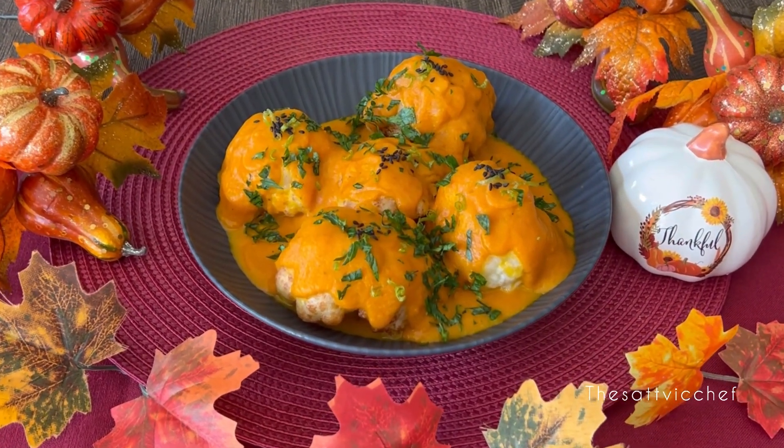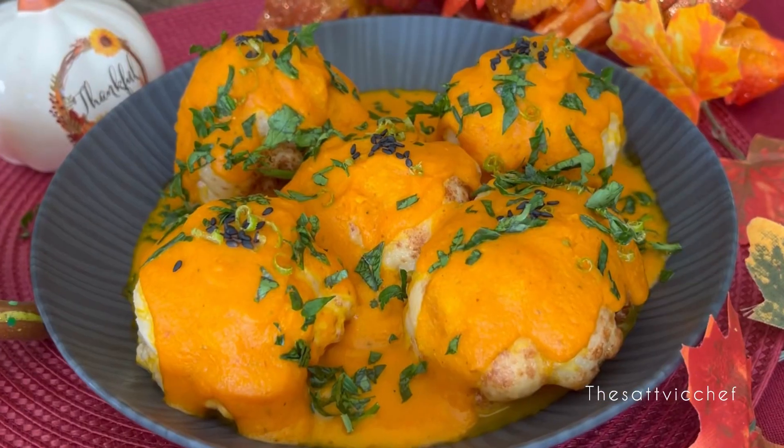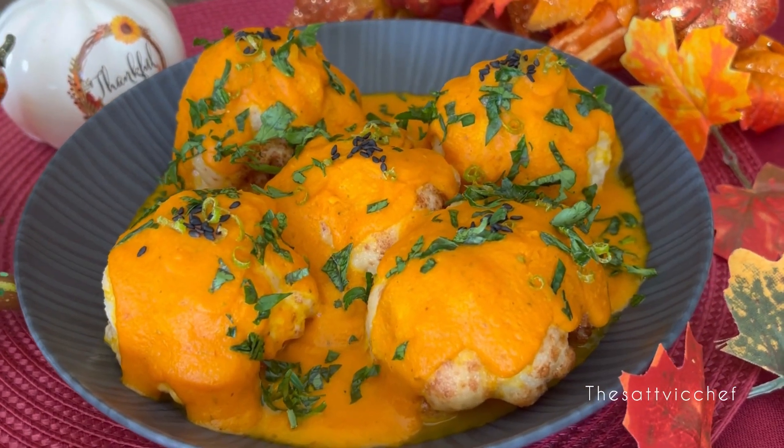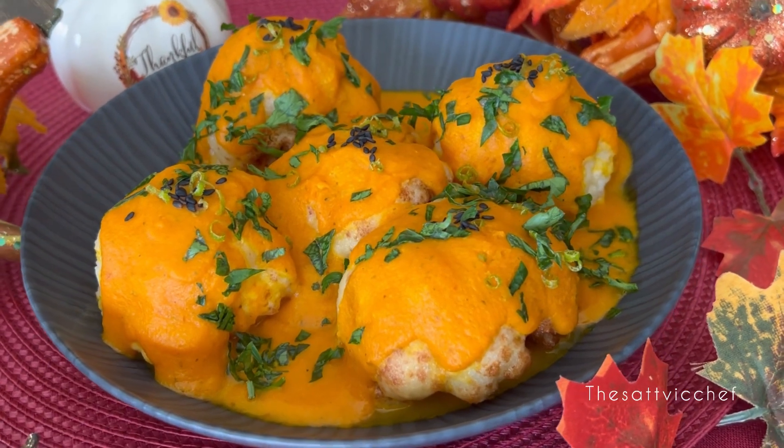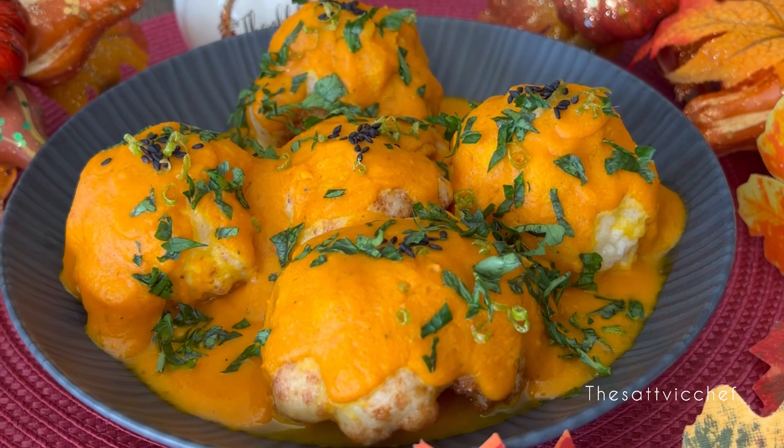This vibrant side dish will certainly make a welcome addition to your holiday table. Do give this recipe a try, and for more such delicious recipes, don't forget to like, follow, and subscribe.